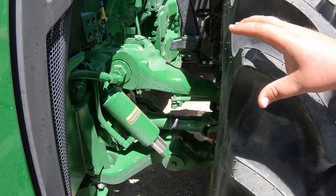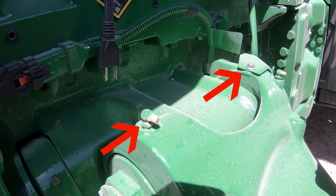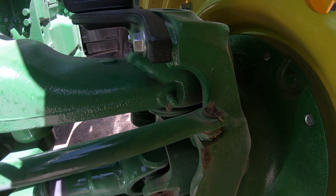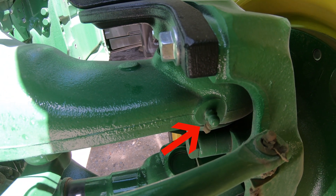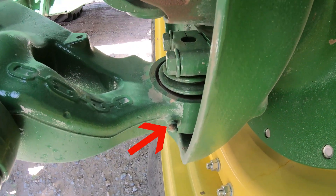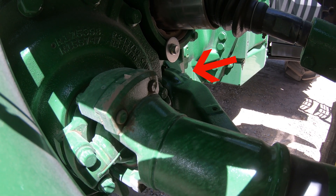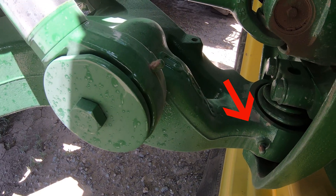Starting with the A-arms on top, we have two grease points on the top A-arm. Moving down, there's a small arm that has two on it — so that makes four. Then there's one on the inside of the top A-arm, making five. Moving down to the lower A-arm, there's one at the very bottom — that's six. On the inside of that lower A-arm close to the tractor we have two more, making eight. Then one on each end of the stabilizer cylinder makes nine and ten.